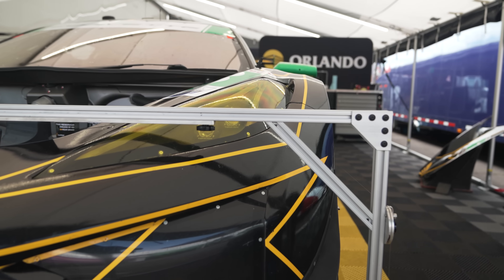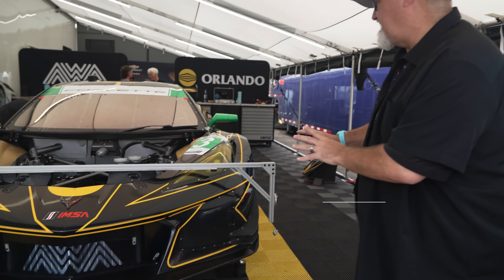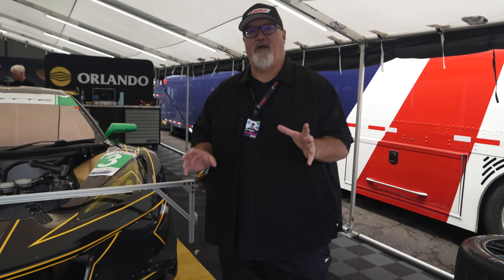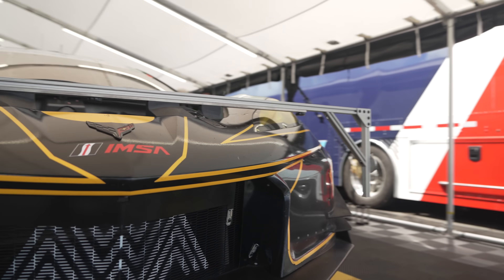IMSA family, you're looking at a really unique part of what we do here in the paddock. It's amazing - Corvette, what is it hanging off the front of it? Below this is all part of the setup equipment. Some series might call it a flat patch; this is the setup pad and the setup equipment being used to do the alignment on this AWA Racing Corvette in IMSA's GTD class.